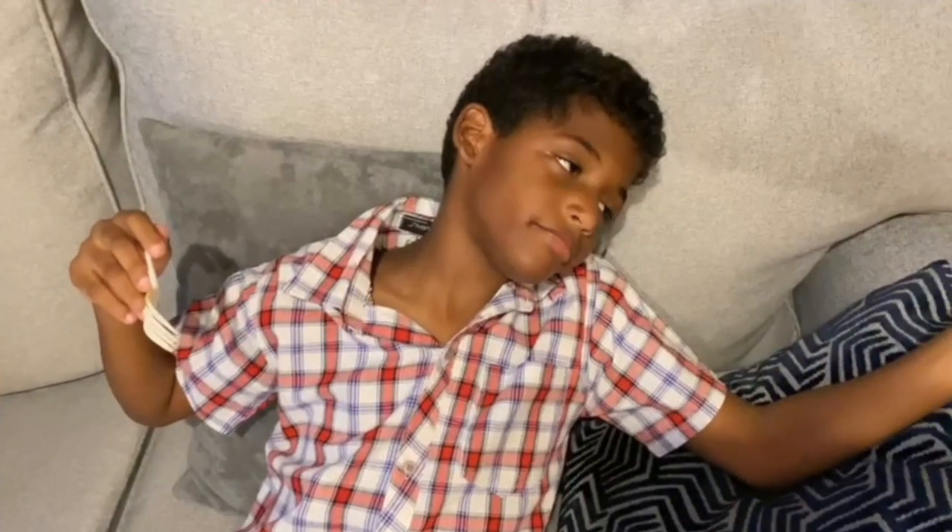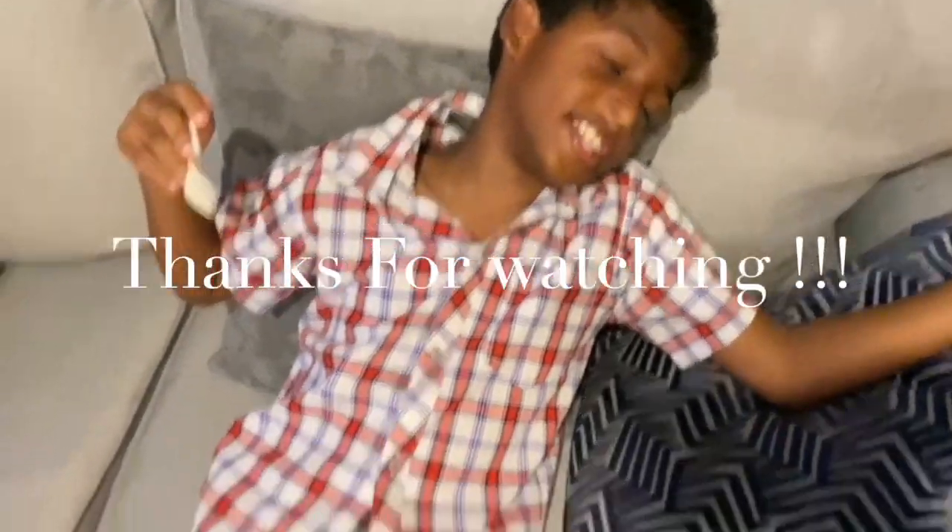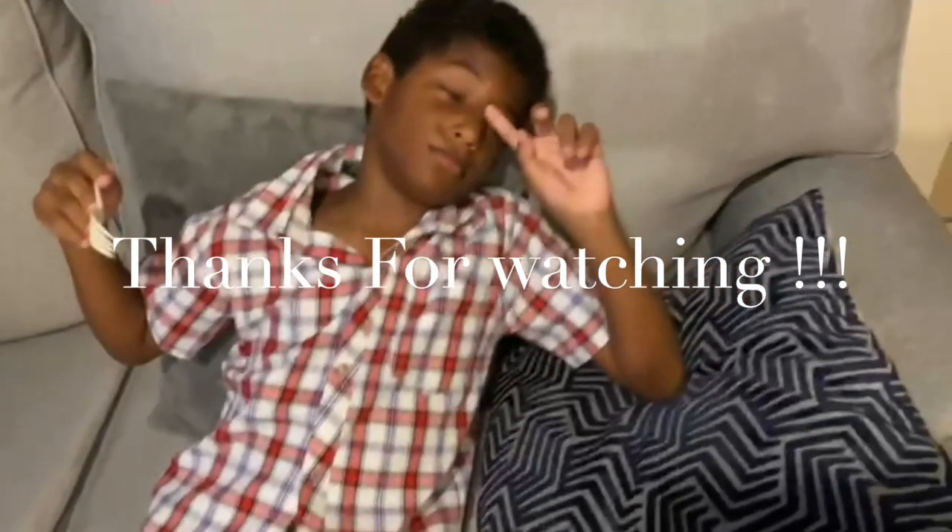Thank you so much for watching, and I will catch you next time. Eat good!